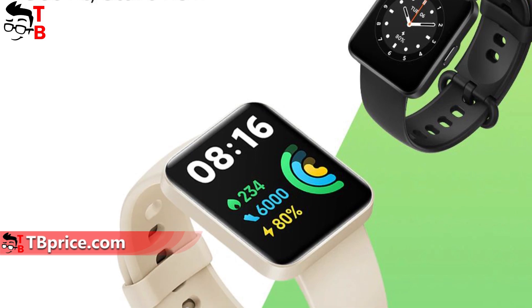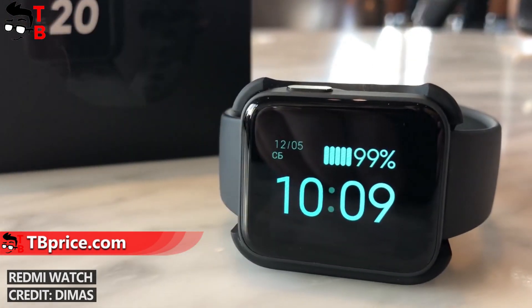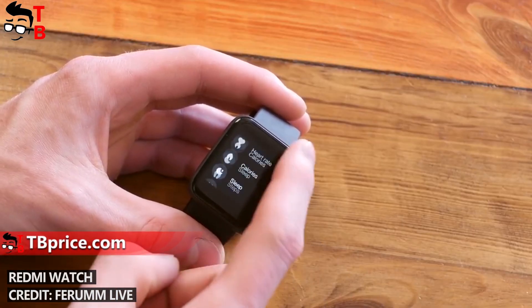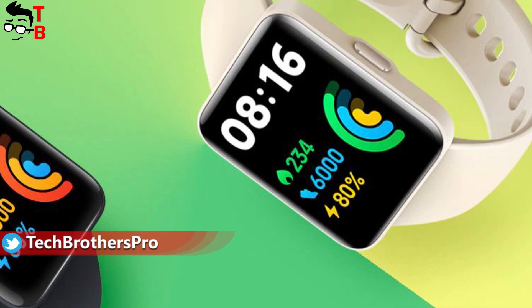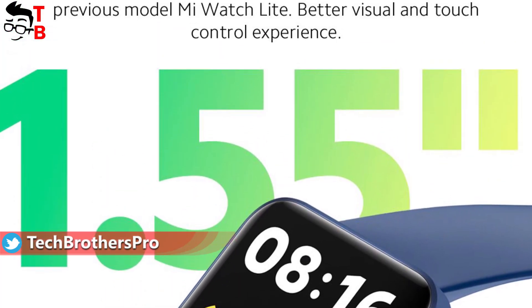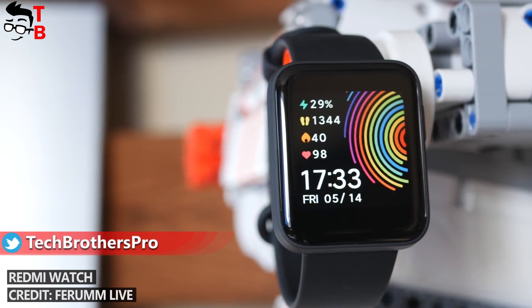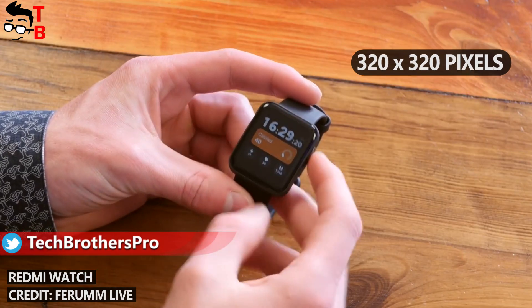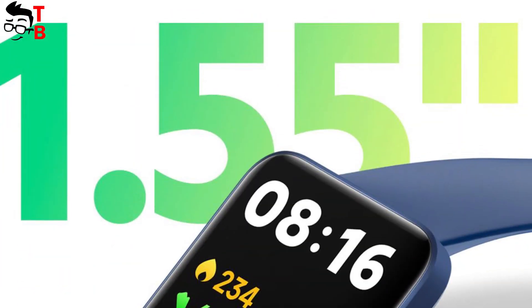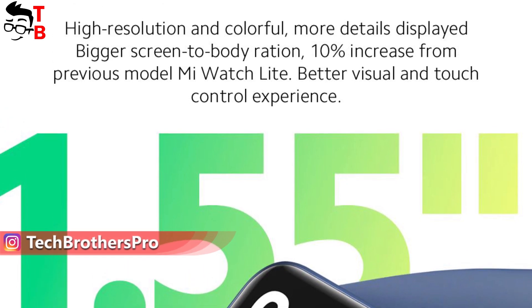The design of the new Redmi Watch 2 Lite is almost the same as the previous Redmi Watch. It has the same square display and silicone strap. However, the physical button of the Redmi Watch 2 Lite is located in the center of the right side. The display is also bigger – 1.55 inches, with a resolution of 320 by 360 pixels. For comparison, the previous Redmi Watch had a 1.4-inch screen and 320 by 320 pixels resolution.